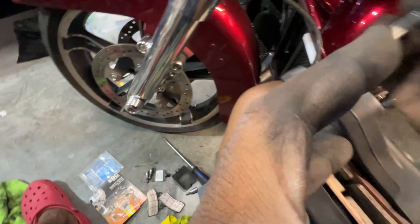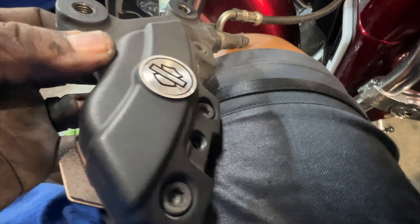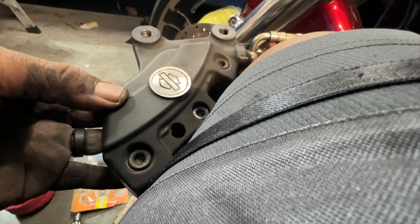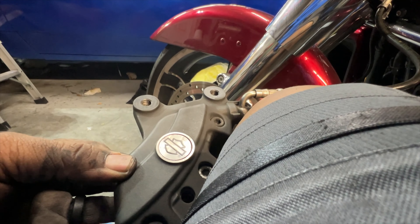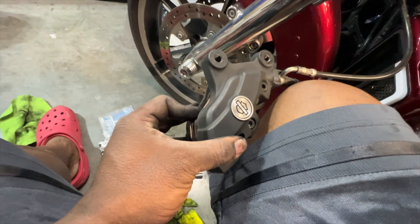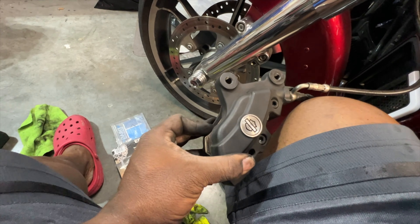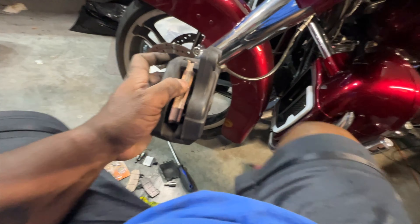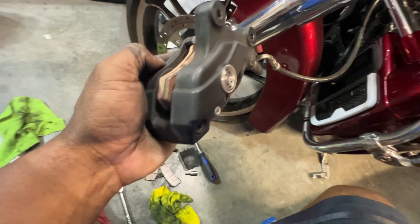Got a new pin here — it'll go in through this hole right here. Apply just a little bit of pressure to make sure everything is going to line up the way it needs to, pressing with your finger like I'm doing there. Then start your bolt — and that's pretty much it.